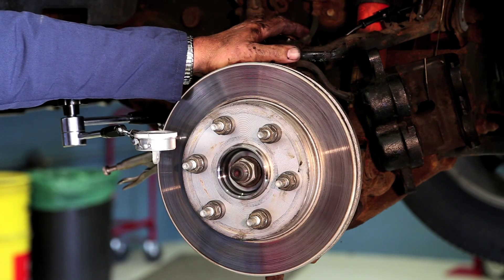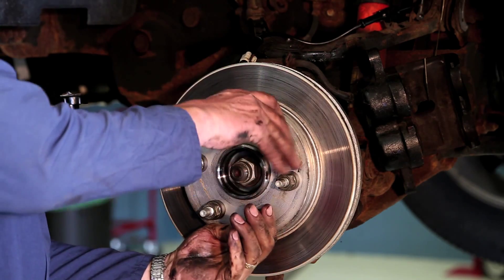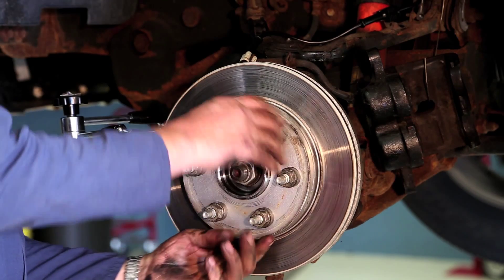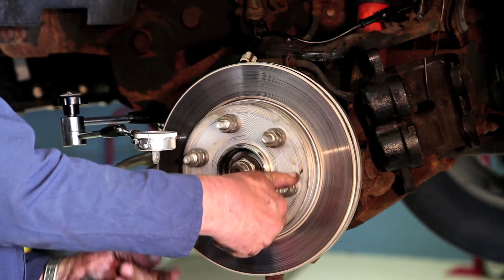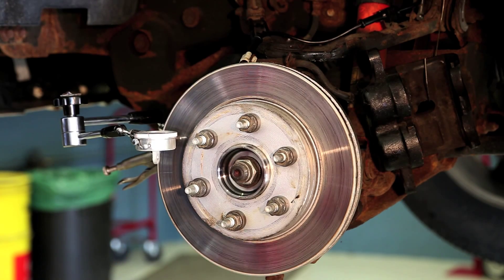It's very imperative on these vehicles that lateral runout is checked. The specification on this vehicle happens to be two thousandths of an inch. If lateral runout is excessive, what will end up happening is the rotor will develop what's called thickness variation and pedal pulsation in a short while. We're in good shape — we've got one and a half thousandths of lateral runout. We're ready to put this thing back together now.